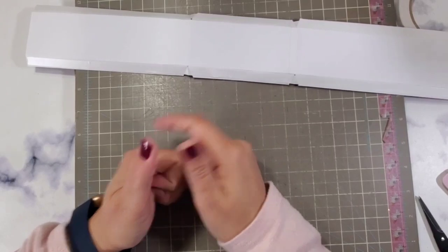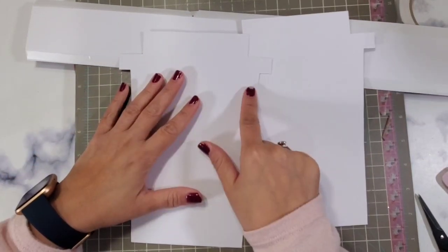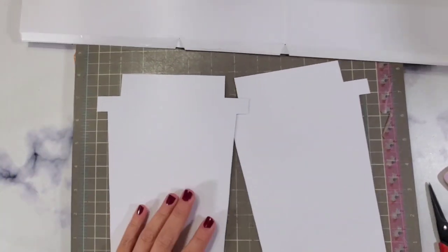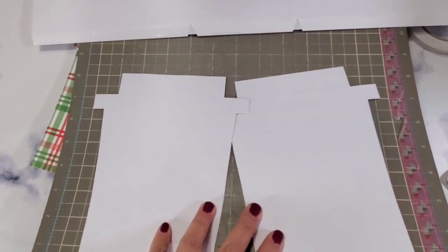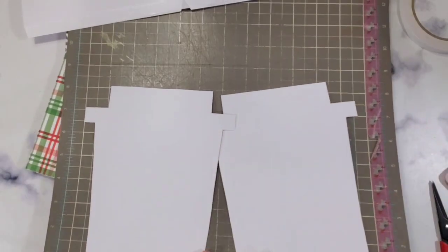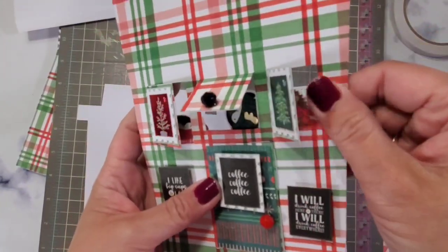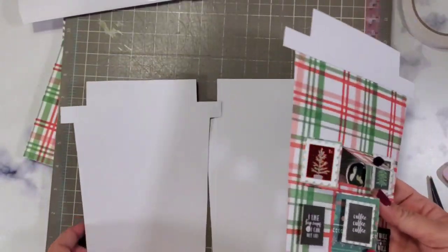Next, if you have intentions of decorating the front box, now is the time to do that while it's flat. If you also want to decorate your strip, you can. Now is the time to do that. I have a decorated one that I'm going to use that has windows, and I'm going to decorate that part later. This is what we're going to be using.